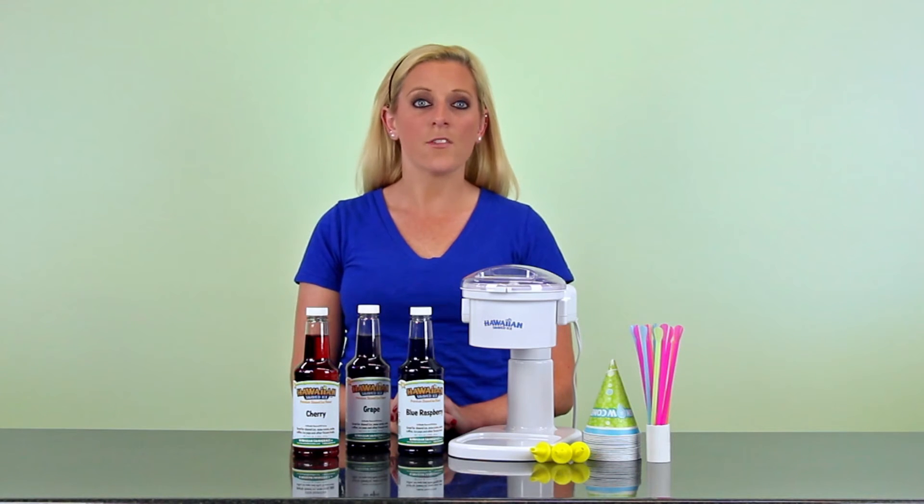This package is super convenient, but if you're looking for more flavor options, check out our ultimate snow cone package.